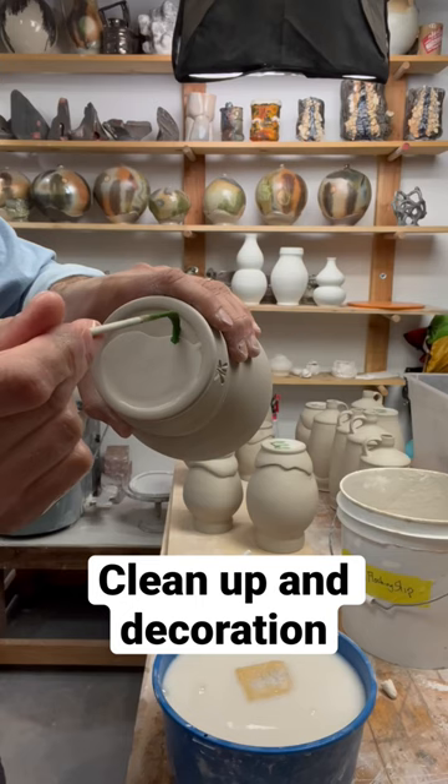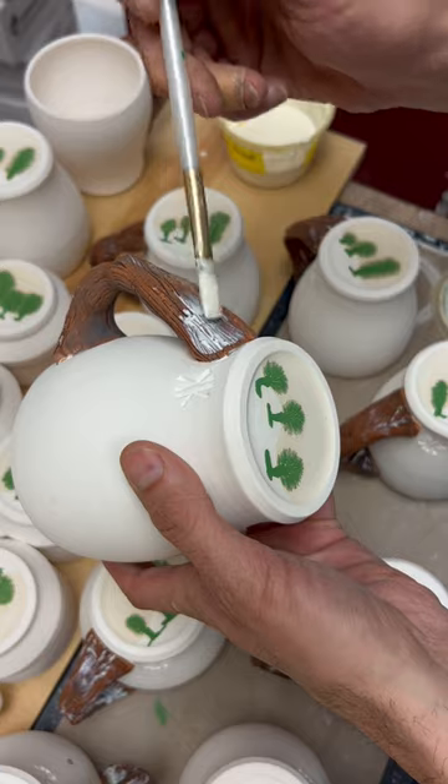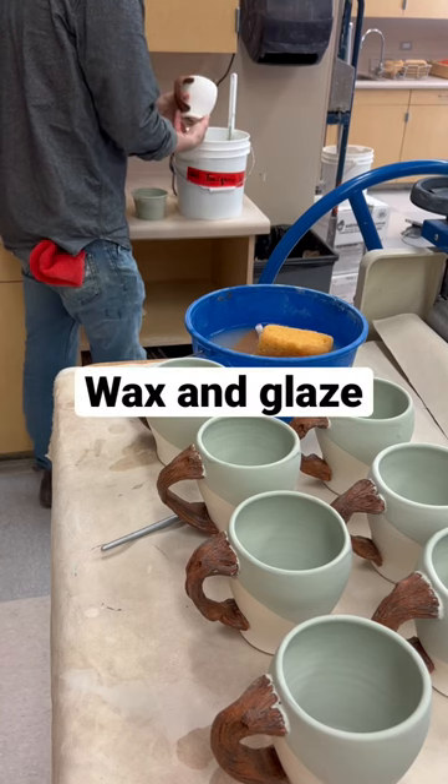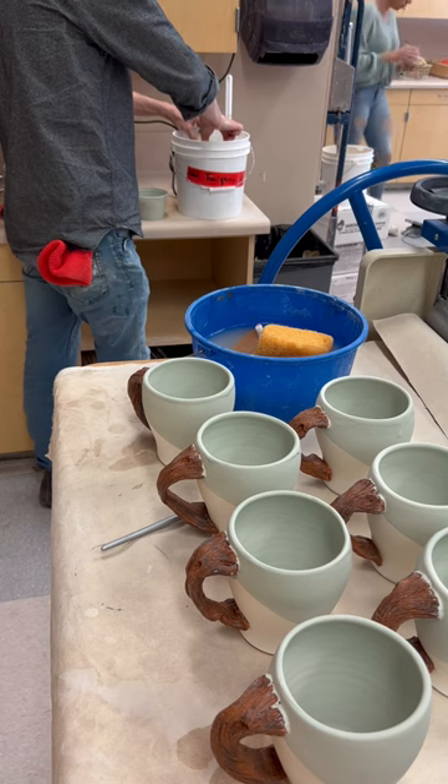Here I am cleaning up all the little loose ends and now decorating the bottom. I have to wax the surface of the handle after it's been fired before I glaze, so that there isn't a bunch of glaze on the handle.